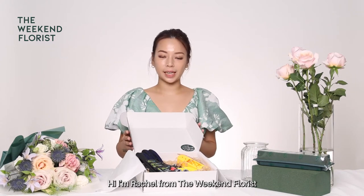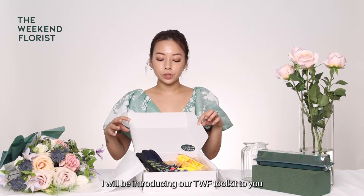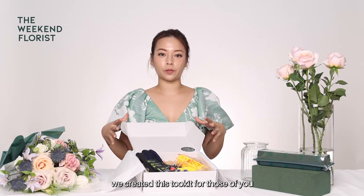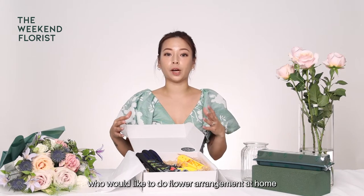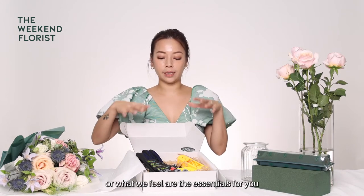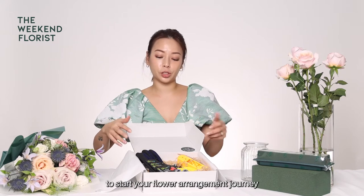Hi, I'm Rachel from The Weekend Florist and in this video, I'll be introducing our TWF toolkit to you. We created this toolkit for those of you who would like to do flower arrangements at home. This toolkit has all the essentials, or what we feel are the essentials, for you to start your flower arrangement journey.